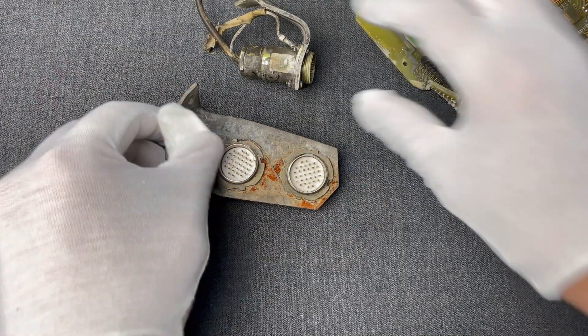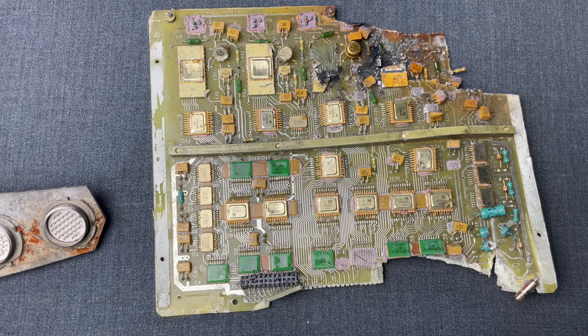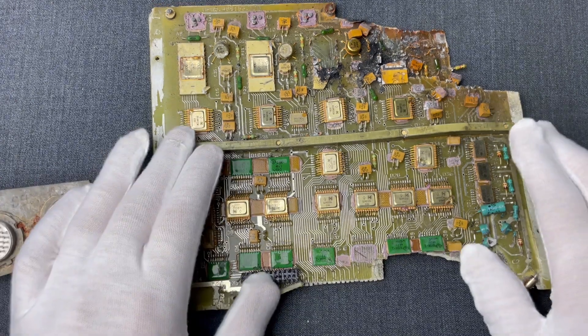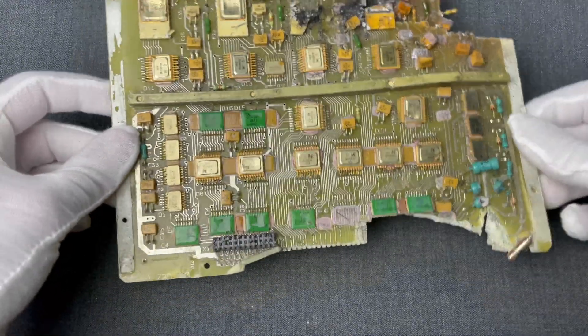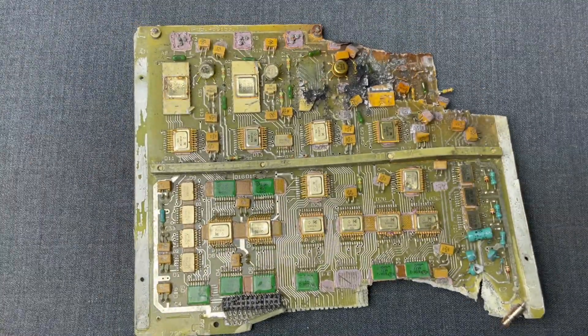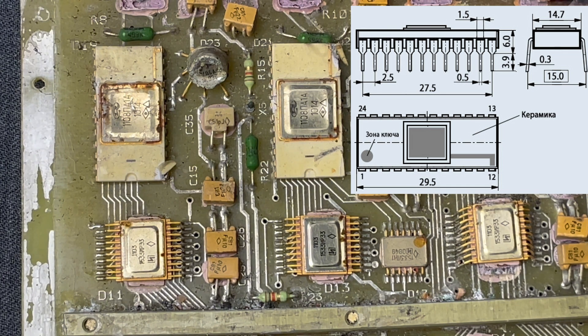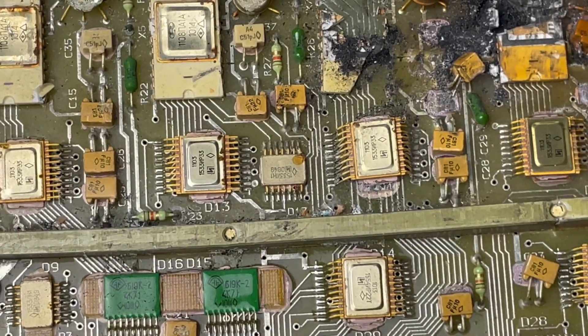For electronic components like this PCB, they will typically follow a process known as hardware reverse engineering. The first step is to observe and document all of the parts of the board. For instance, these two 11PA-1A chips are high-speed 12-bit digital-to-analog converters for analog I/O blocks designed for military applications. Next, we have four 1533IR33, which are military-grade transistors with Schottky diodes.